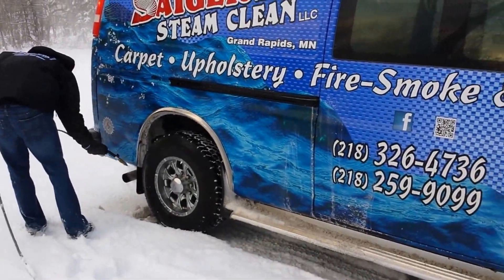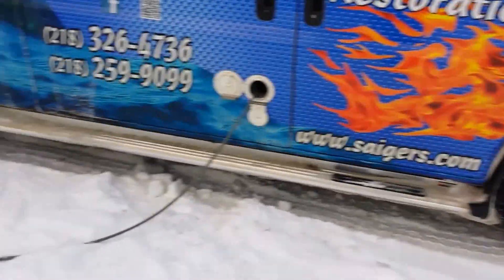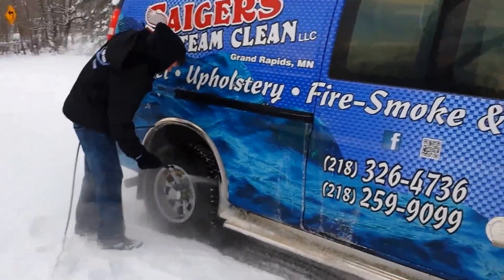We can blast out the wheel wells too. Another important thing with winter cleaning and the environment we're in is daily washing off the vehicles.